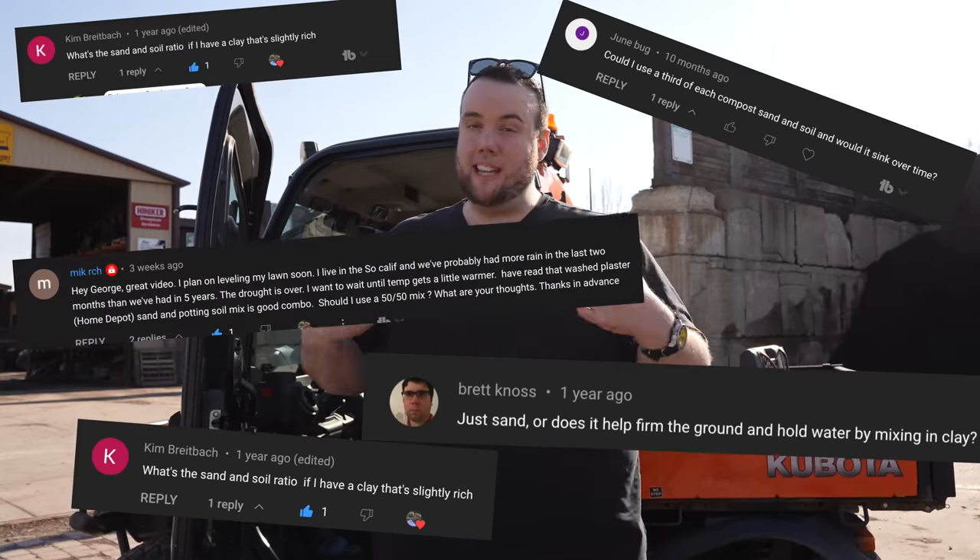When it comes to leveling your lawn, one of the biggest questions we get asked on the channel is: should I use sand, soil, or a combination of both? Rather than just telling you what to use, I decided to take a trip over to the pros to see what they have to say.